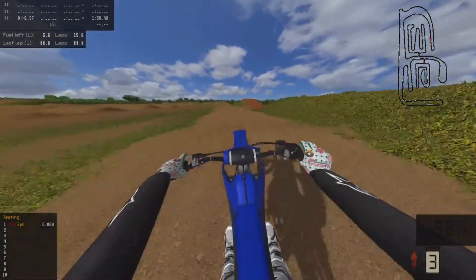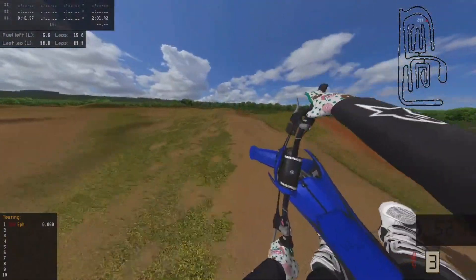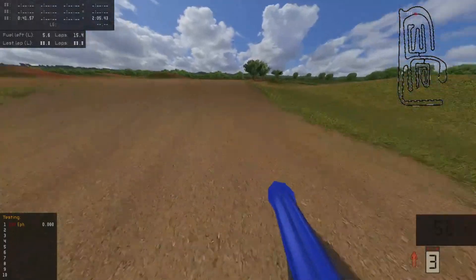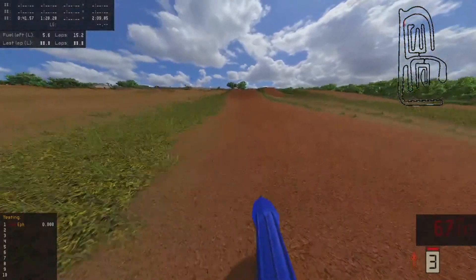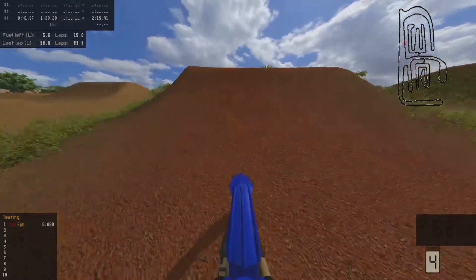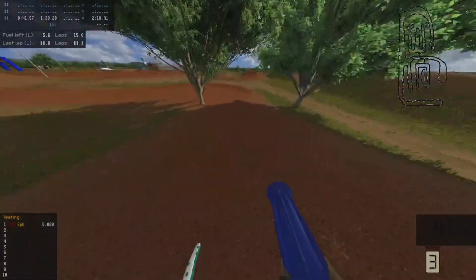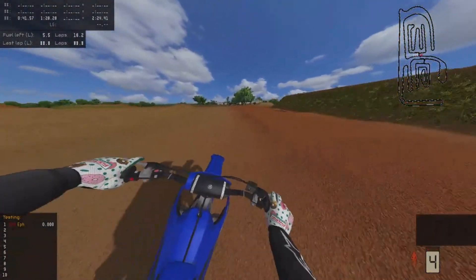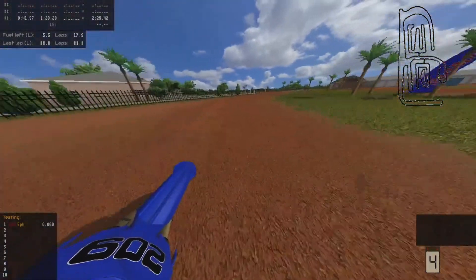On a 125, I was on a server with this random kid that was also on a 125. And it was on this jump coming up — we both just went up to it pinned and we both threw the fattest scrub ever on this jump right here. And we cleared it perfectly with a 125. But now I don't even know if you can clear it on a 125, at least I can't clear it.